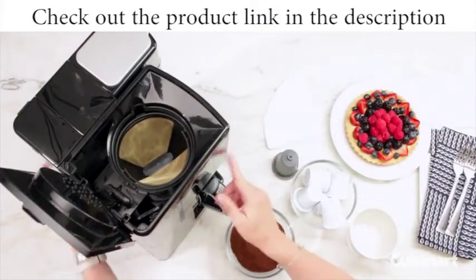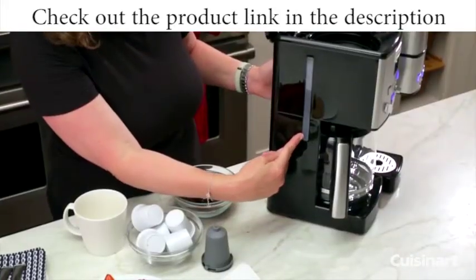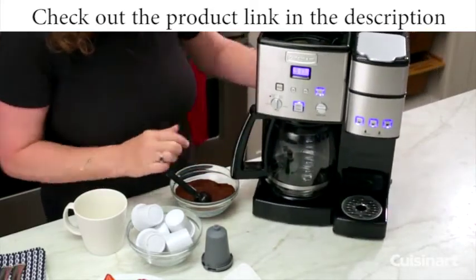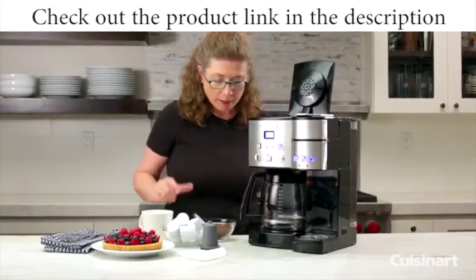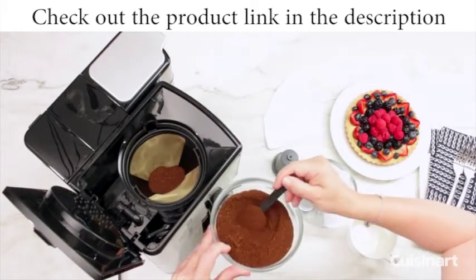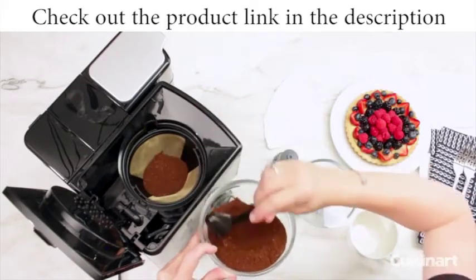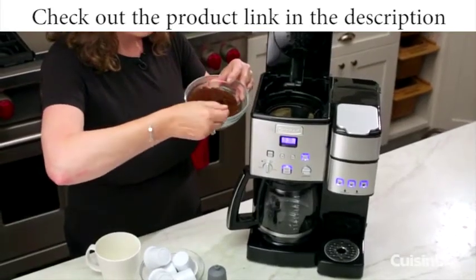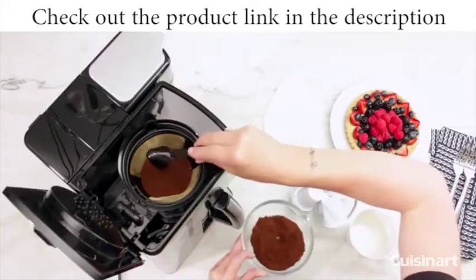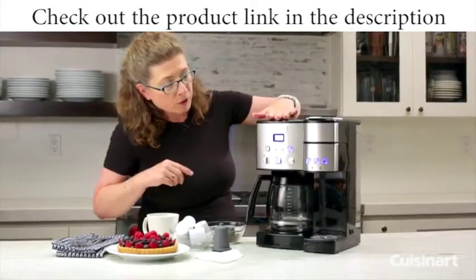We're going to brew eight cups. This is your water reservoir — we filled it up in advance for eight cups. I'm going to start brewing a pot of coffee by adding one scoop per cup, so it'll be eight scoops total. That's what we recommend — you can adjust accordingly. So I'm going to start brewing a full pot and talk to you about the single-serve unit. We're just going to turn this on.